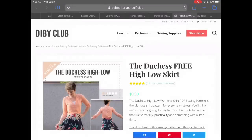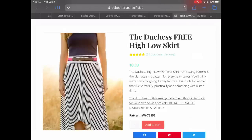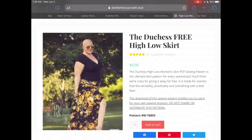The Dibby Club has the Duchess Hi-Lo skirt, which is so adorable. It comes in sizes 00 to 36. I love that there are different lengths — look how cute with that belt — and the converging stripes. This is a winner for sure.